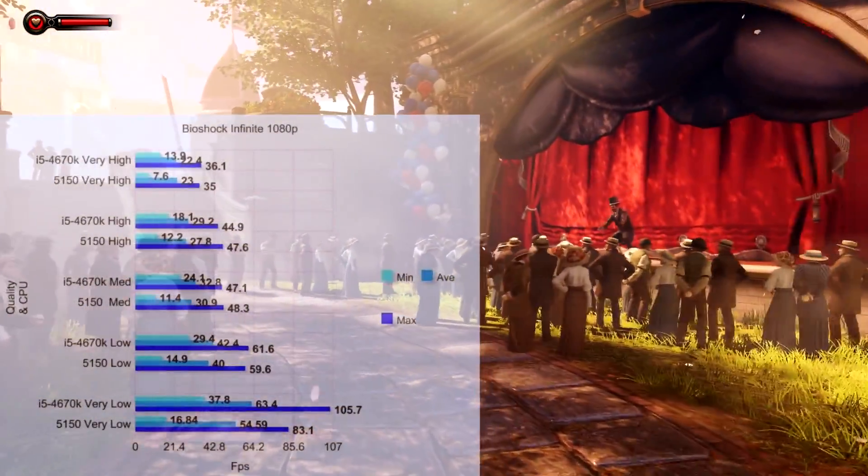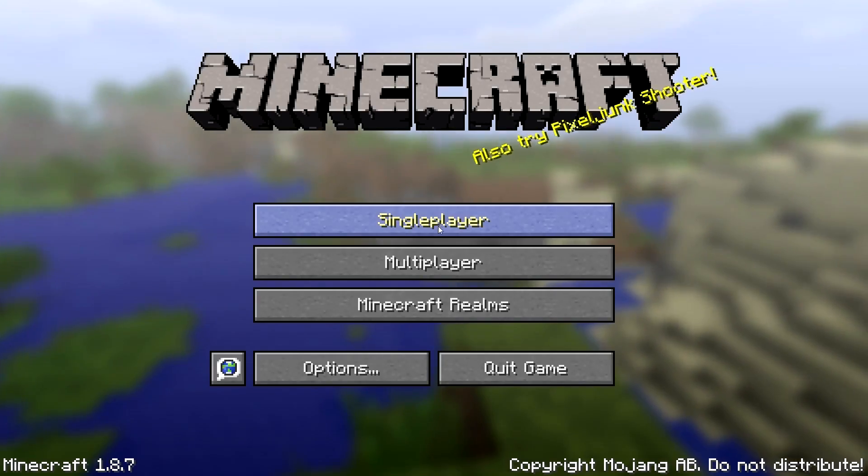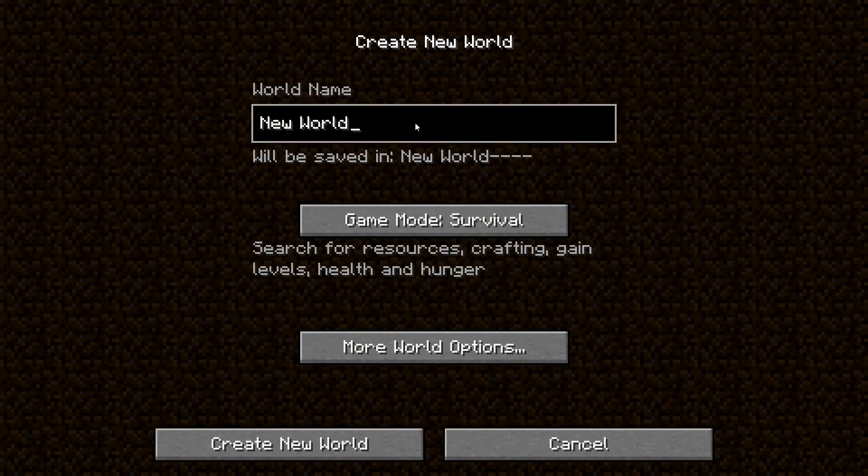On very low settings in Bioshock Infinite we get anywhere from 105 to 117fps. In Minecraft, I got around 100-120fps on default settings — so 16 chunks, fancy graphics, smooth lighting, all that.